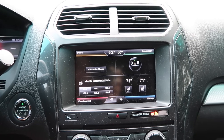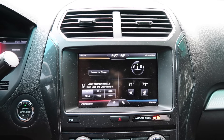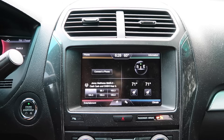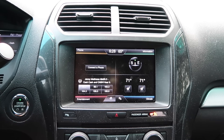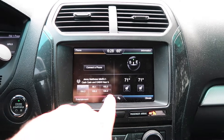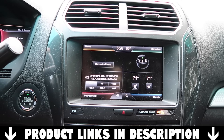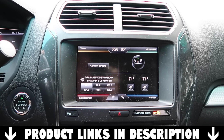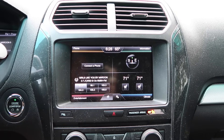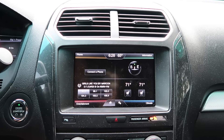Welcome back to DIY Read. Today we're going to show you how to enable navigation on your Sync 2 module for any Ford — and Lincoln also has Sync 2 as well, so this will work there too. If you have the four quadrants as you see here, you have Sync 2, not Sync 3. Sync 3 comes with CarPlay and Android Auto, so this does not apply to that. If you have Sync 2 and don't have navigation currently, you can use this to enable it.